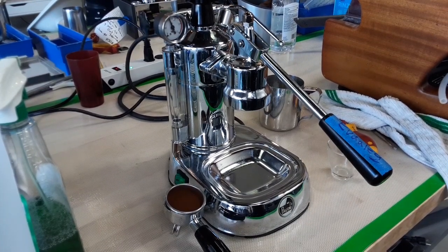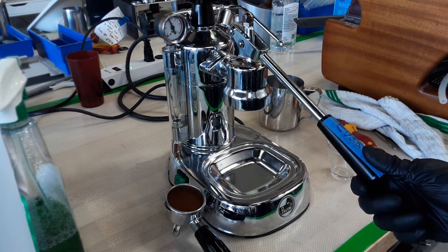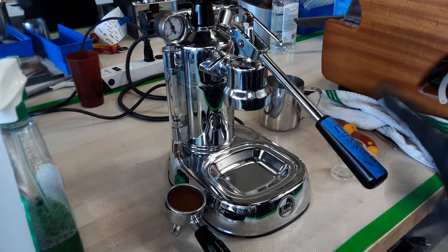The La Pavoni Professional came back to us after we did a tune-up. When you put the lever all the way up it just felt a little clunky when you got to the top, so I did rebuild the whole gear pad, replacing all the gaskets and re-lubricating the whole machine.